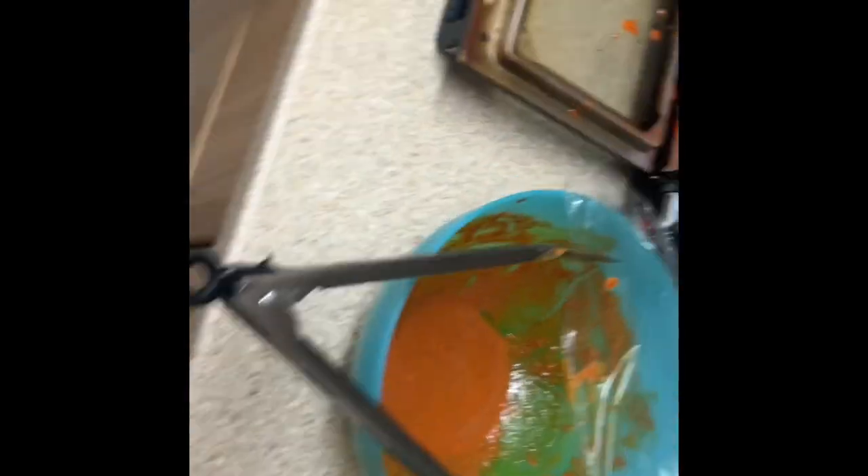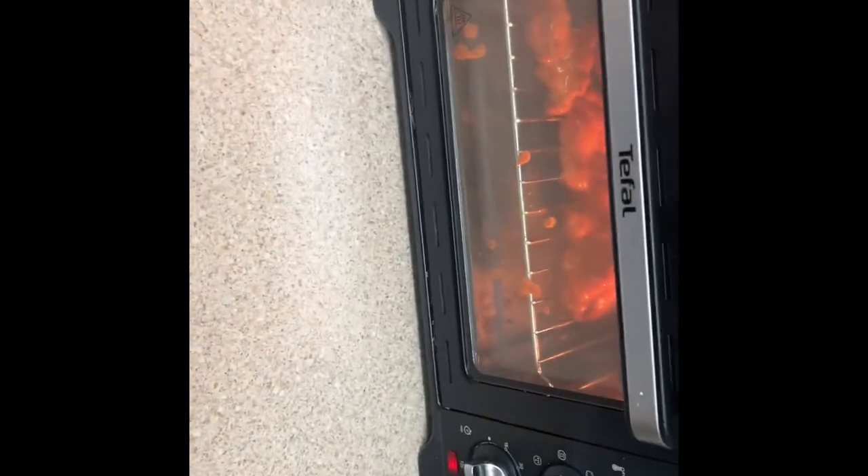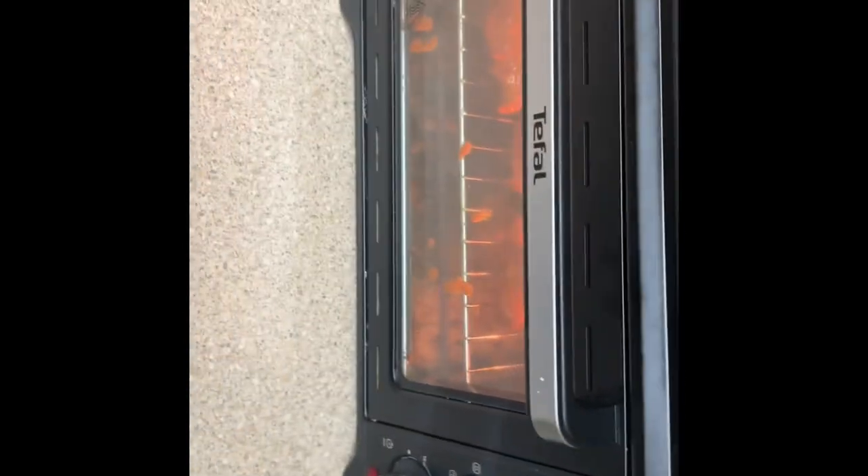Let me quickly check on my wings — there we go. Let's check this out first. Let's put this in the oven. That's in for a good hour or so — normally 45 minutes, but yeah.